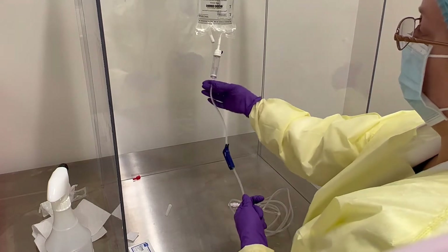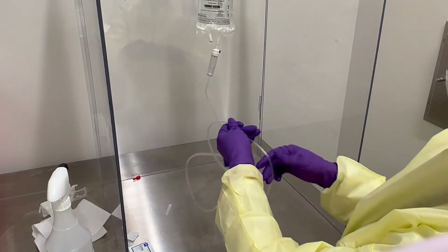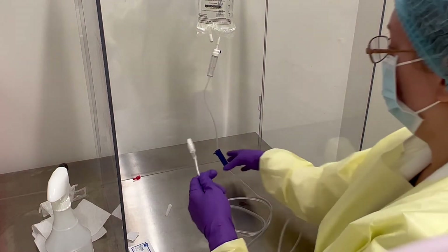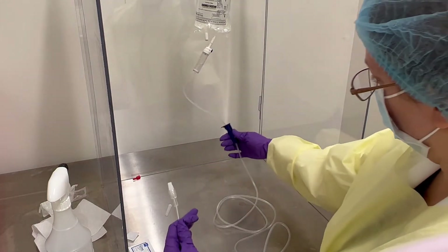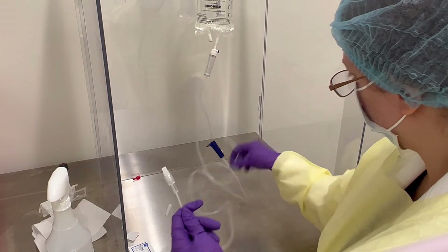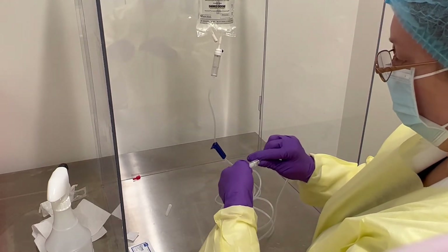All of this line is now filled with air — we obviously don't want air going into the patient. We need to remove the air from the line, so open up the port valve and you can see the liquid quickly move through the line. We can also uncap this end.